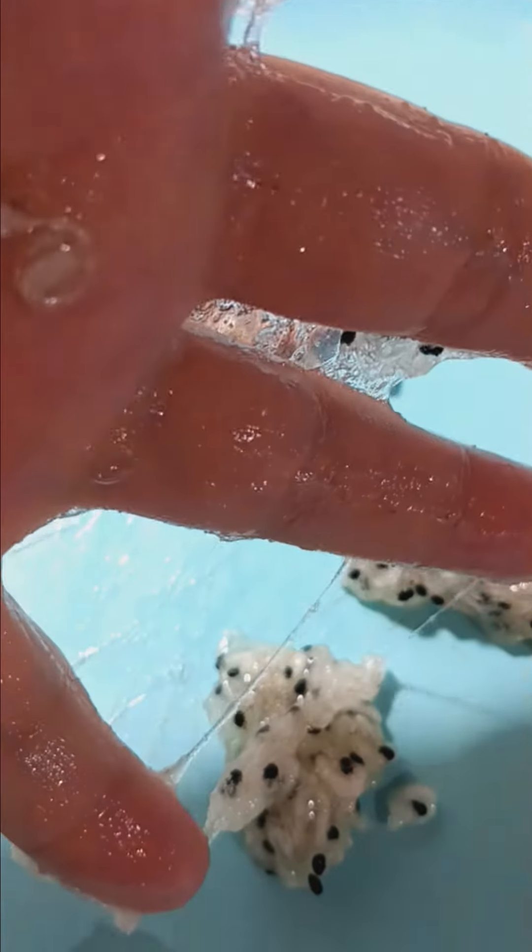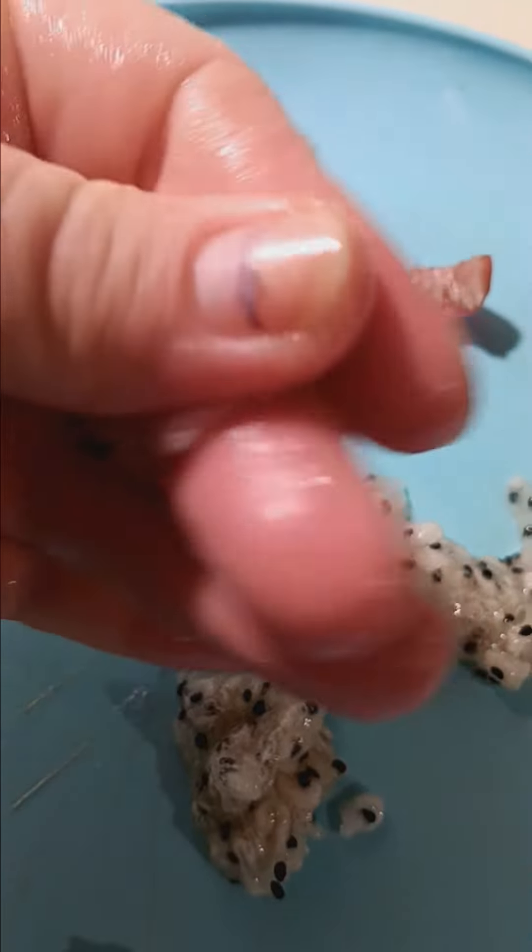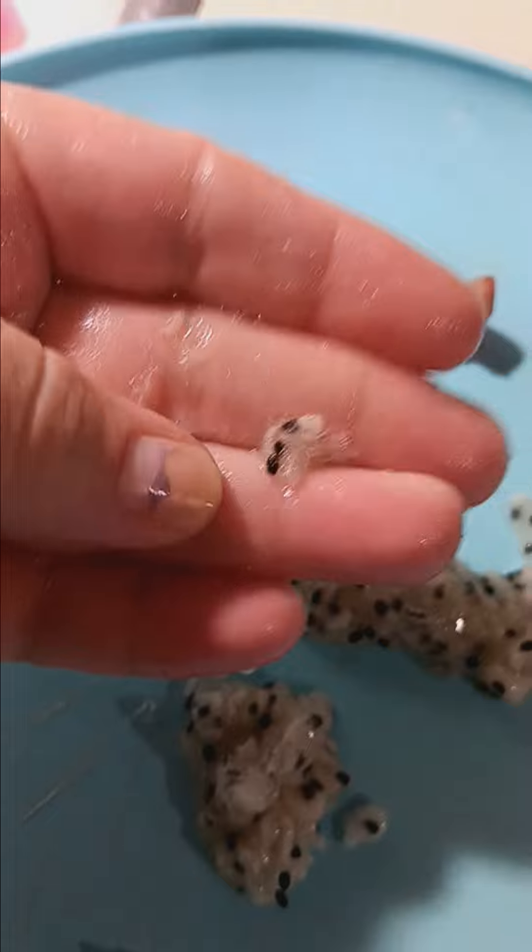If you know what this stuff can be used for, with the consistency, I feel like I could probably make a nice soap out of this. Cactus soap.